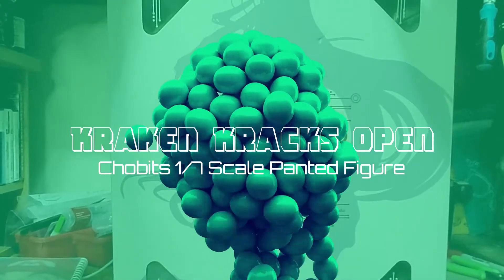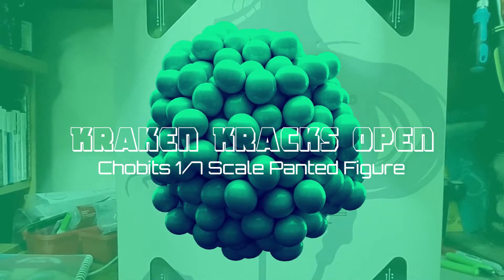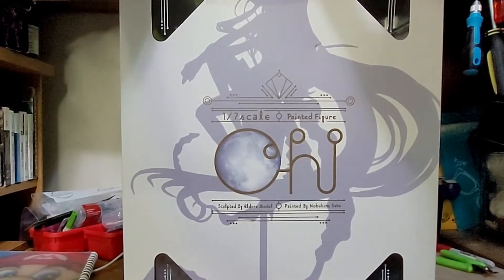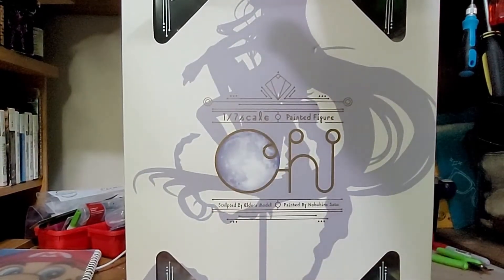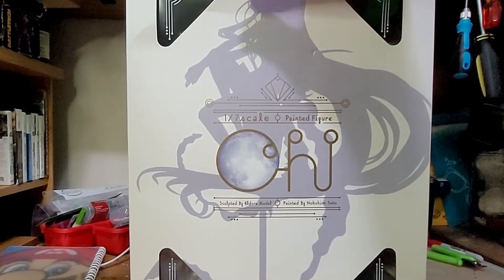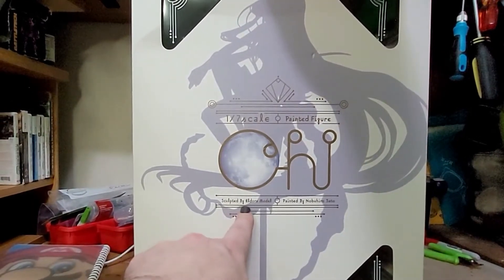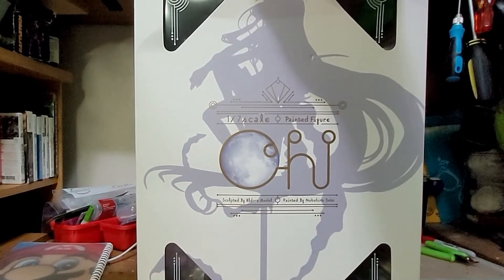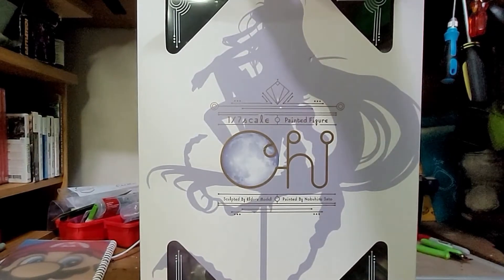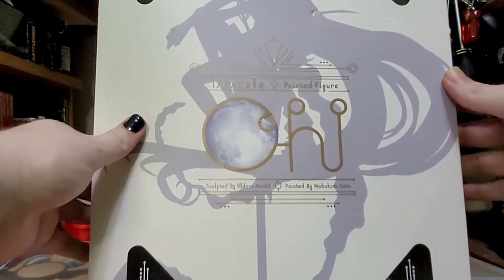Hey internet, it's KineKraken, and I'm getting back into unboxing. This might be the first one you see, or one of multiple you've seen. We're gonna open up the 1/7th scale Chi figurine from Hobby Max Japan. According to the box, it was sculpted by Adora Modell and painted by Noburo Sato. I think I said that right — you can complain in the comments, it's engagement.